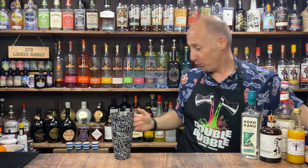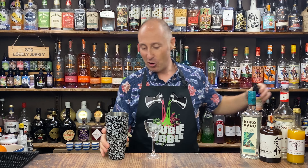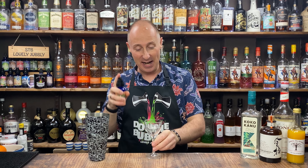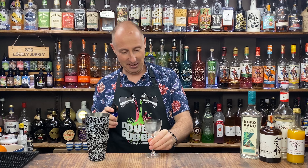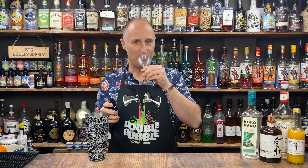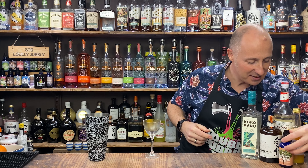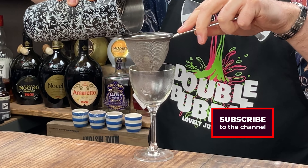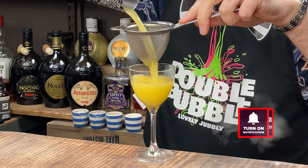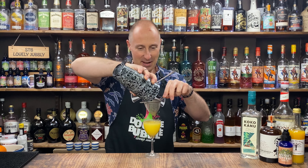That's all nicely chilled. This is a short one — it's going to get served up in a Nik and Nora glass. I'm going to spritz the inside of the glass with the orange bitters now — about two to three spritzes. Those tangy, bitter orange notes coming through are delicious. Now let's double strain this. Perfect.